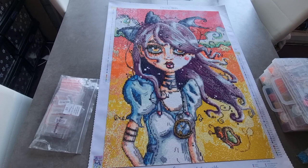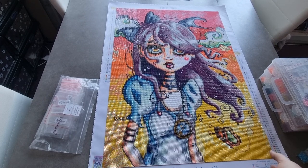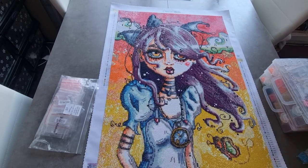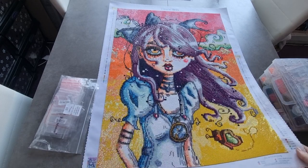Mr. P got me this for my birthday. I don't remember paying shipping, but I must have. But I have to say, this is going to be really controversial - these are the best square drills I've worked with. I've got to say, these were excellent.